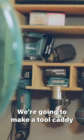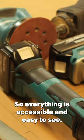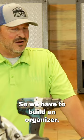We're going to make a tool caddy that will be able to hang on the wall, and we'll be able to store all these so everything is accessible and easy to see. The real thing about this is having it on a shelf where you can see it, but organized. So we have to build an organizer.